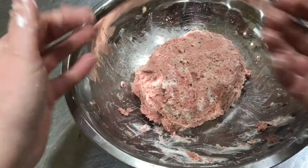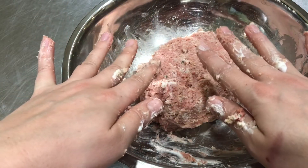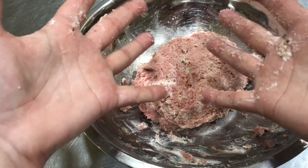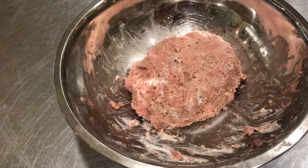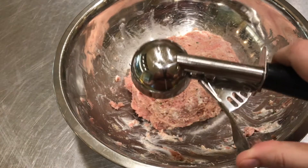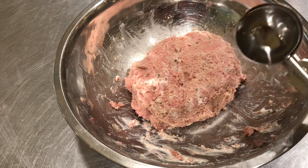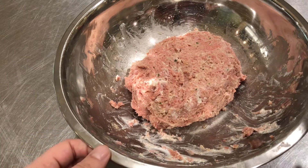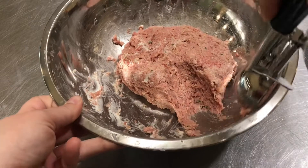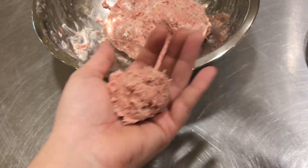Before you proceed any further, you're going to want to wash your hands really well with warm water and soap. Now to make the meatballs, if you have a scoop — like a cookie scoop about this size — that's really helpful for making your meatballs about the same size. If you don't have one, that's okay, you can just eyeball it.